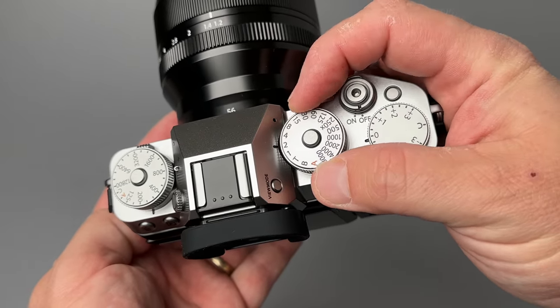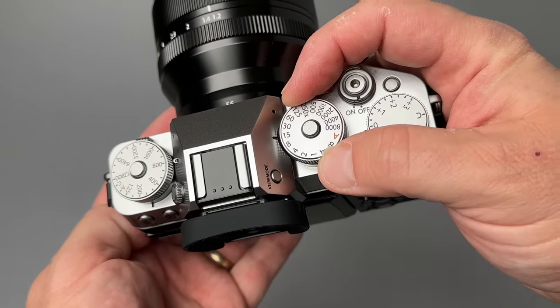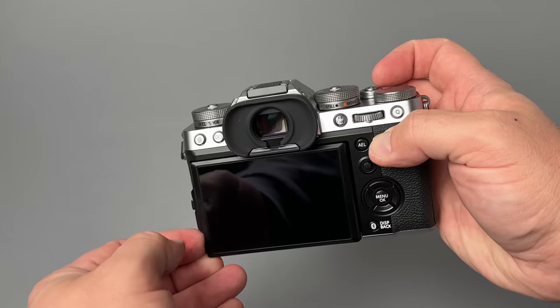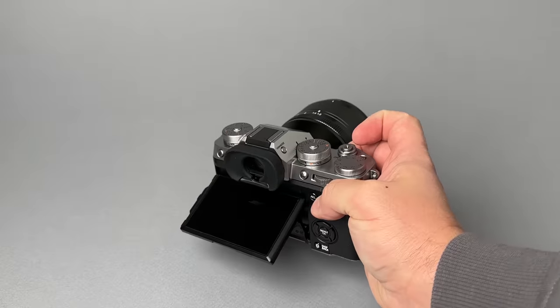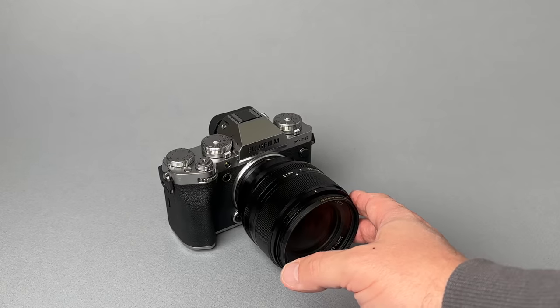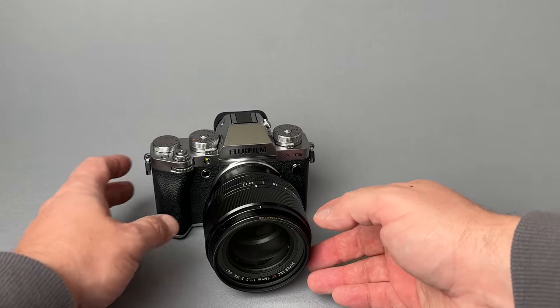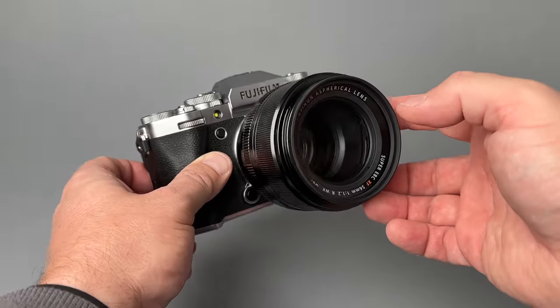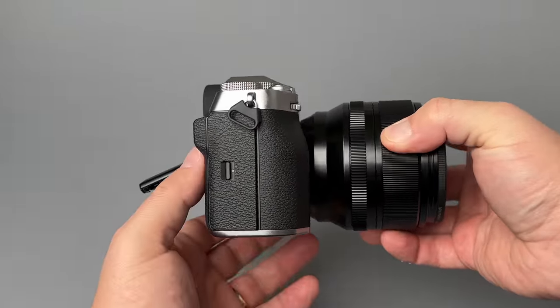Overall, this Fujifilm X-T5 looks great, feels great, and takes very nice photographs — kind of like a lot of modern cameras in 2022 and 2023. One question is why would you choose the Fuji X-T5 over other cameras in today's marketplace? It comes down to how much you love the Fuji image quality, the film simulations, the dials on the camera, and the lens system, which is honestly really fantastic with growing third-party support. In general, I find the Fuji system to be a little more affordable than other systems, and Fuji lenses are fantastic and a bit less expensive than some other camera systems.